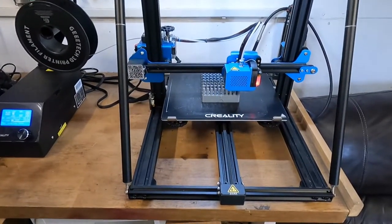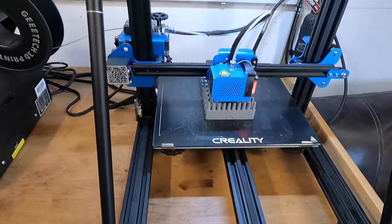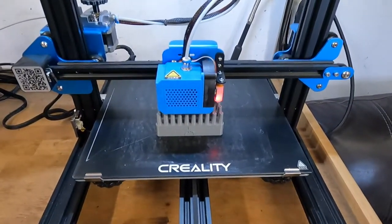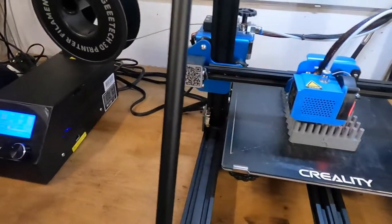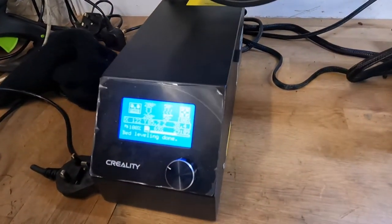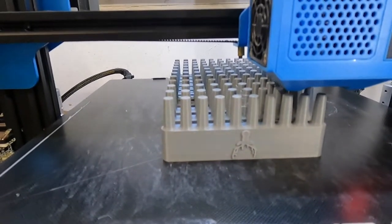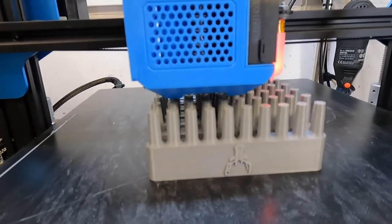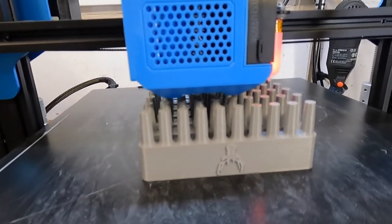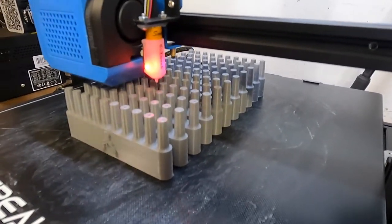This is the print setup I've been using - it's the Creality CR10 V2. It's pretty quiet; anything you can actually hear when it's running is the fan coming off the power unit. At the minute it's printing some of my custom beard combs that I designed, and it's doing quite a few at a time which is very handy.